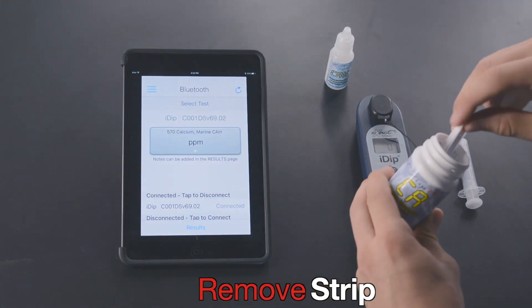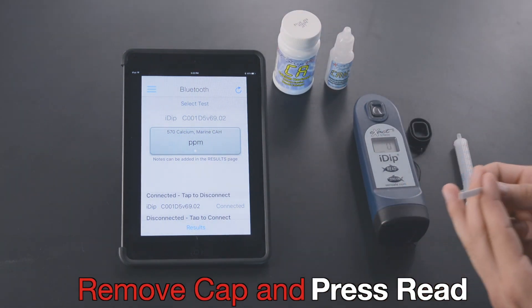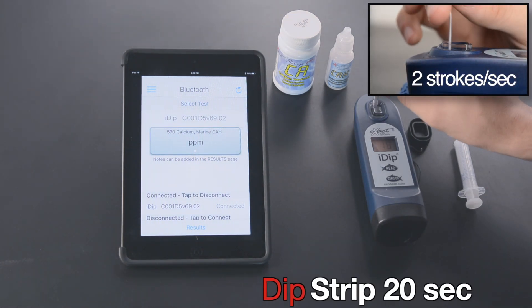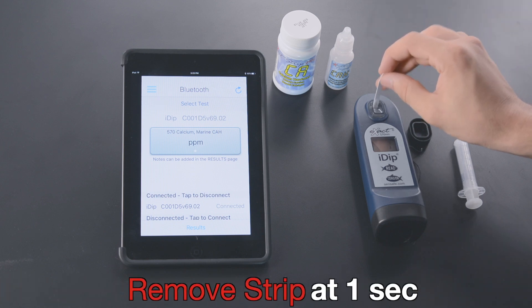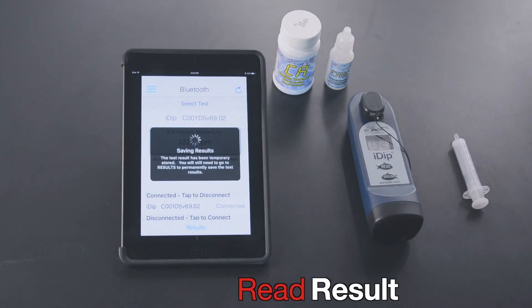Remove strip. Replace lid on bottle. Remove cap and press Read. Dip strip 20 seconds at two strokes per second. Remove strip at one second. Replace cap. Read result.